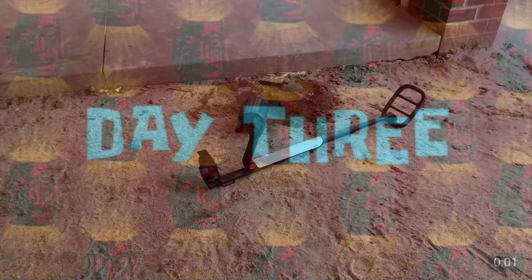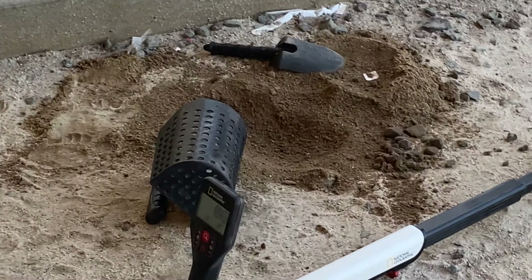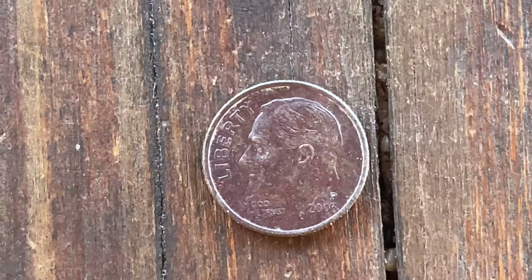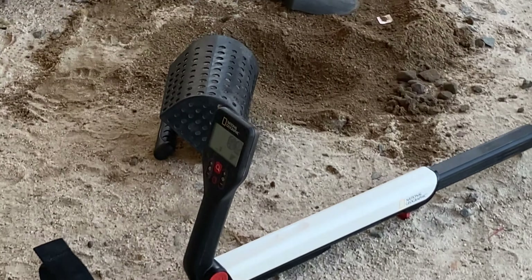Day three. Out here for a third day. First find of the third day is a 2003 Philadelphia dime. Let's move on to our next target.